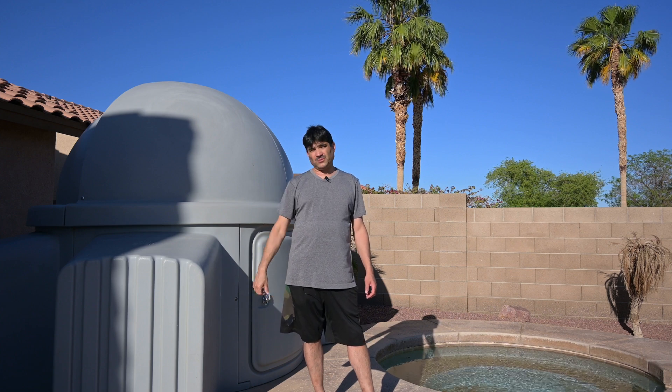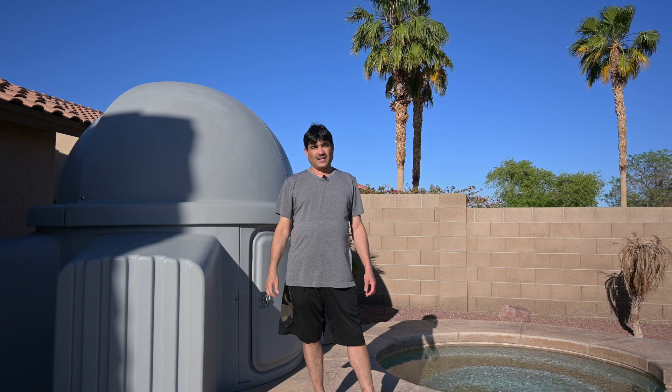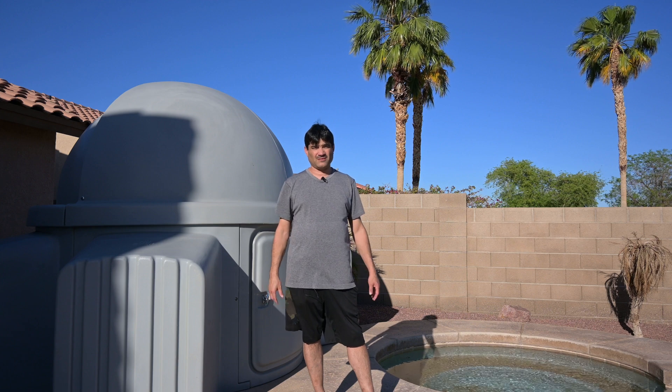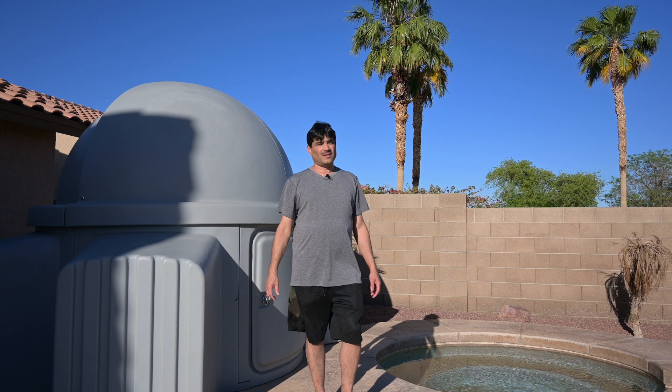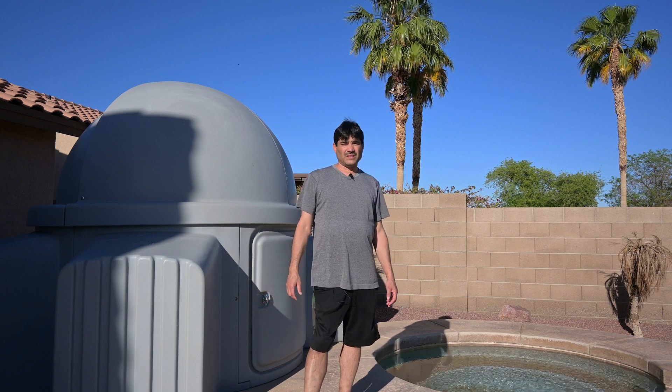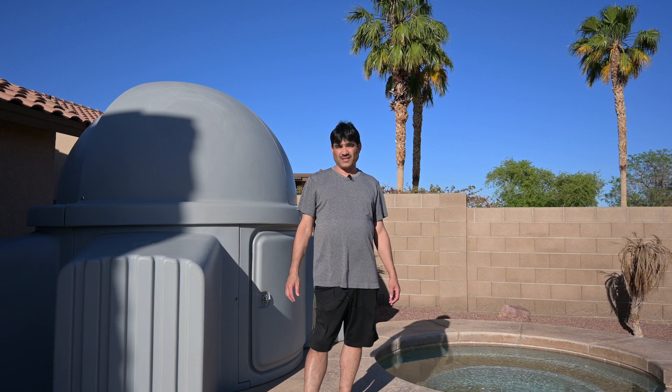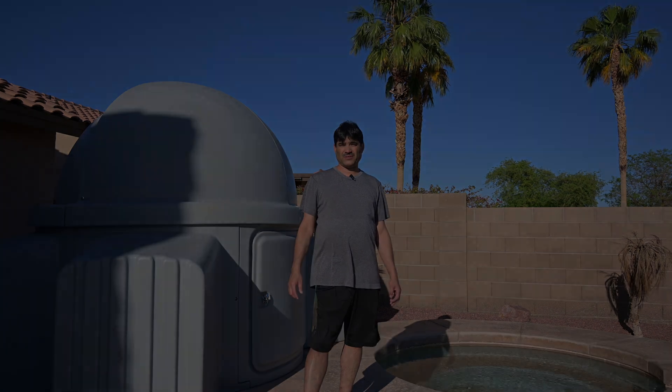We'll be able to shield the wind with the dome. We're going to have to deal with a little bit of moonlight. I think the moon is supposed to be right around 75 to 80 percent illuminated. But like I said, I haven't shot the Sombrero Galaxy since 2012 and I think I want to go ahead and give it another shot.